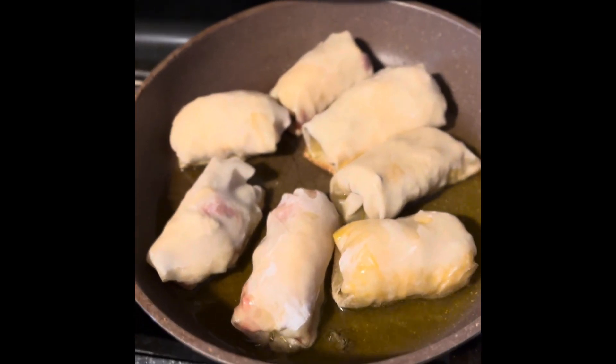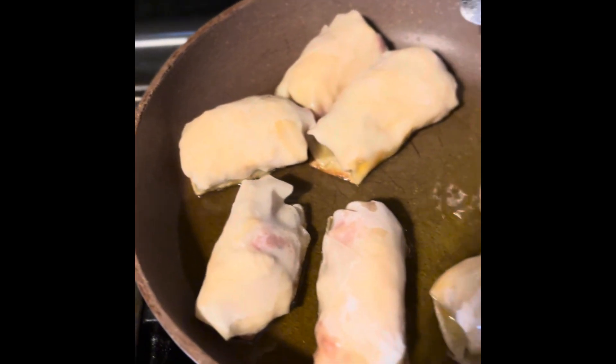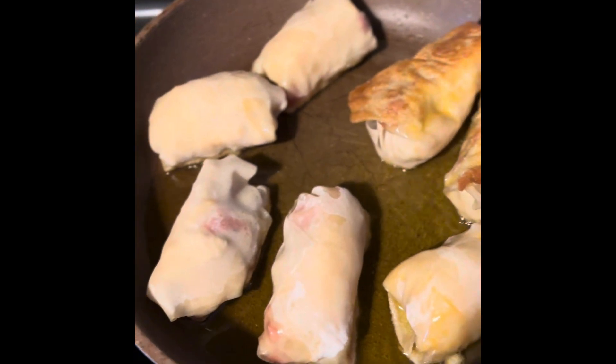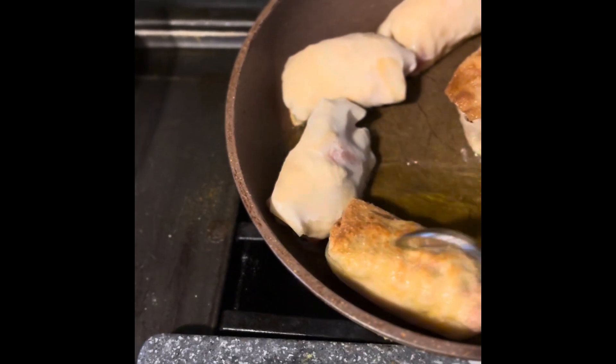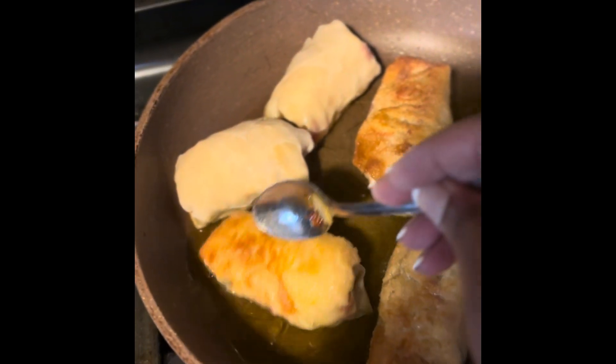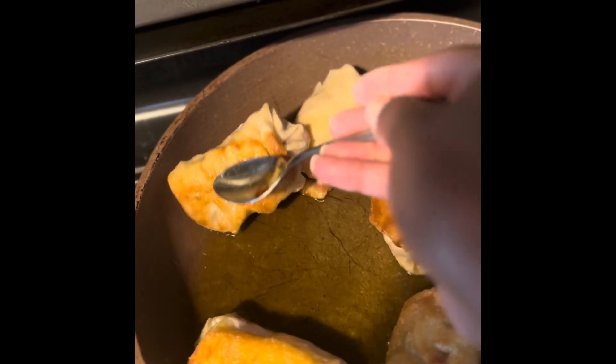You can stuff an egg roll with whatever you want — you can use ground beef, salmon, or all different kinds of vegetables. You can tweak it to your liking and what your kids like. You can even do them for breakfast — I like to do cream cheese and strawberries for the kids, or a french toast kind of thing with sausage and eggs on the inside with some syrup. Make it different each time. That's how you want them to look on both sides, and sometimes you even have to do the little sides too.